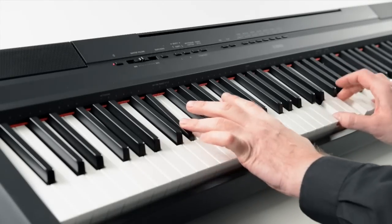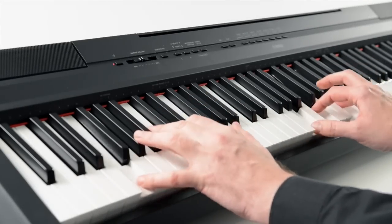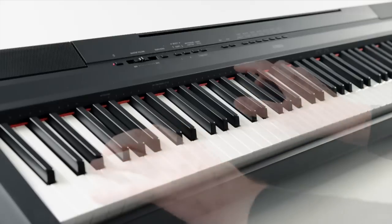A collection of 14 dynamic rhythms and 10 pianist accompaniment styles are ideal for both performance and practice.